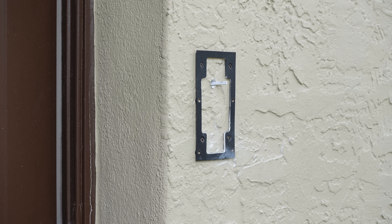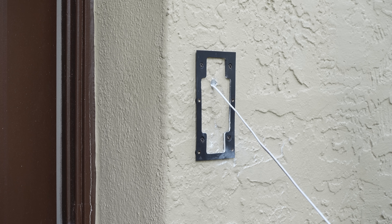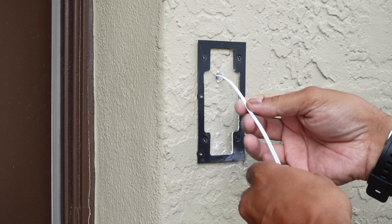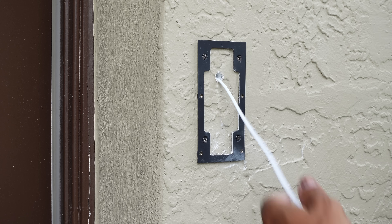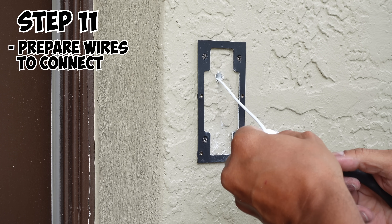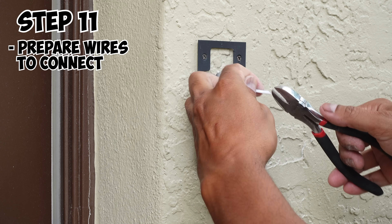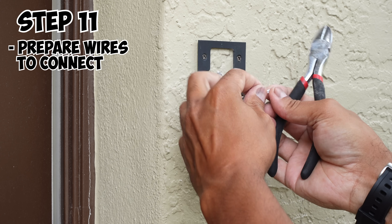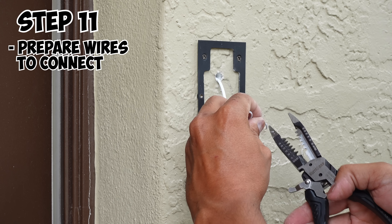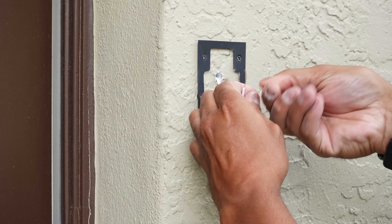As you feed it through the hole, wait to see if it comes out outside. Once we're outside, go ahead and pull the remaining wire all the way through. Once you have your wire — obviously cut it back a little bit if there's too much. I like to leave a little bit extra because you can pull it back from inside. So cut the wire here a little bit, then you're going to need to split it, strip your wire, and then twist your wire.